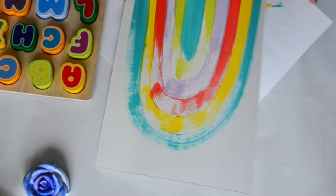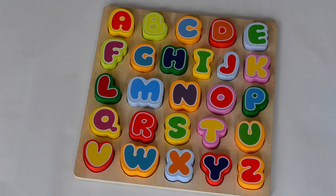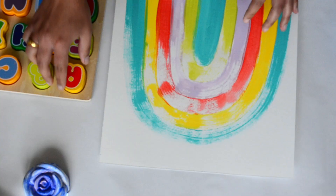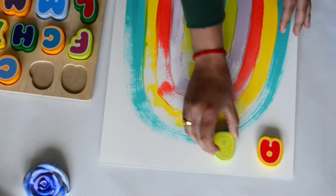Now our background has dried, so let's take the puzzle alphabet pieces and I'll paint on the back side of each letter and give them a stamp on the paper like this.